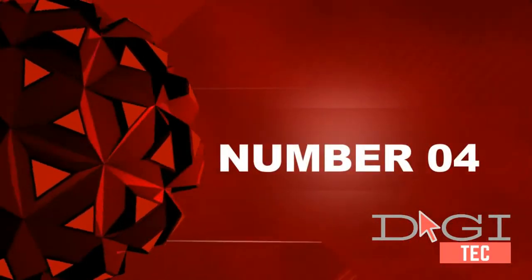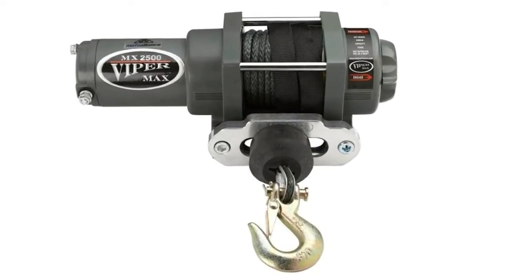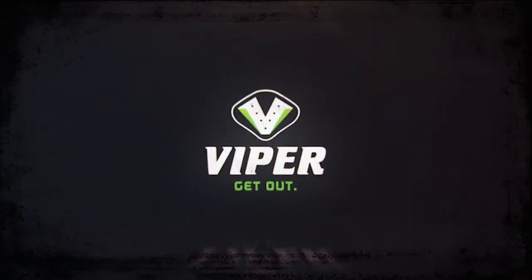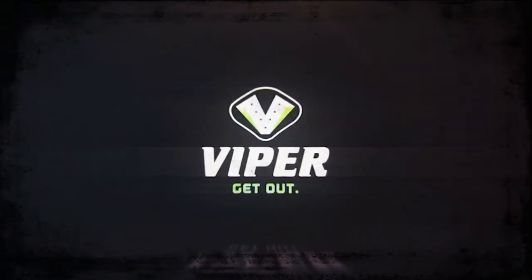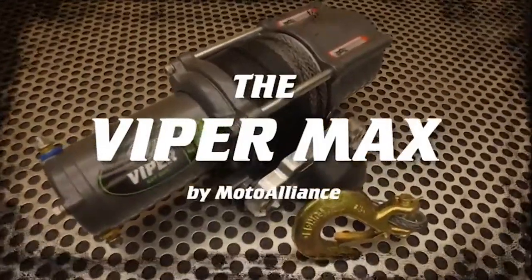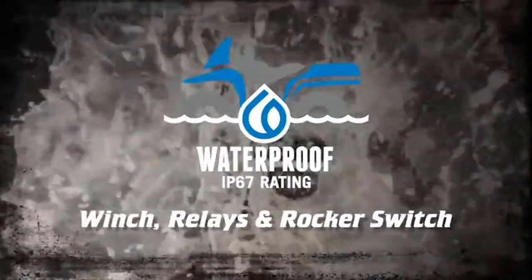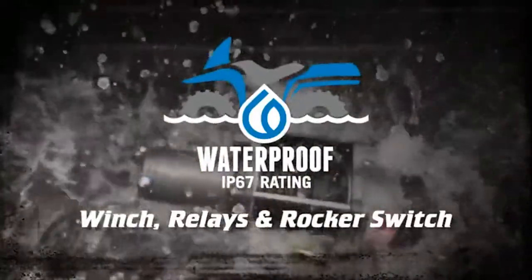Number 4: Motor Alliance ViperMax ATV-UTV Winch 2500 lb. with 50 feet black synthetic rope. Includes Rocker Handlebar Switch, Contactors Solenoid, Wiring, Haas Bare Lead, and 50 feet black synthetic rope. Compatible with all major brands including Polaris.